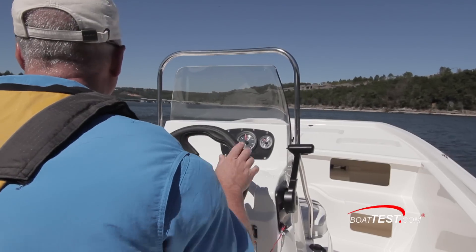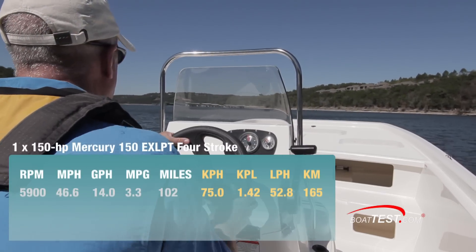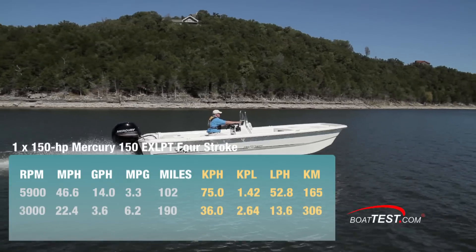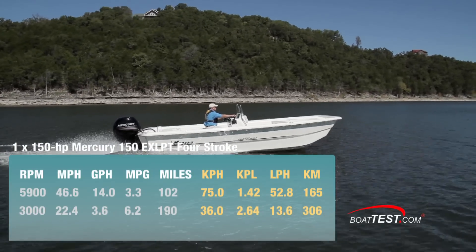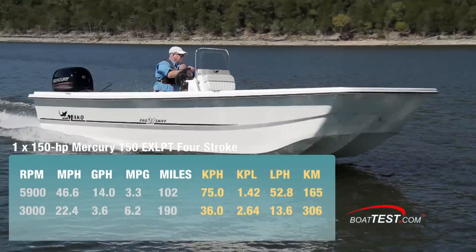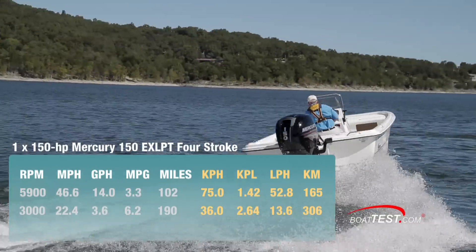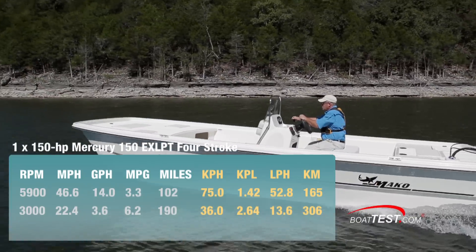Taking a closer look at the numbers, we hit a top speed of 46.6 miles per hour at 5,900 RPM. Best cruise came at 3,000 RPM, where the boat ran 22.4 miles per hour and burned 3.6 gallons per hour. That translated to 6.2 miles per gallon, which gives her a range of 190 statute miles with 10% of the boat's 34-gallon fuel capacity in reserve.